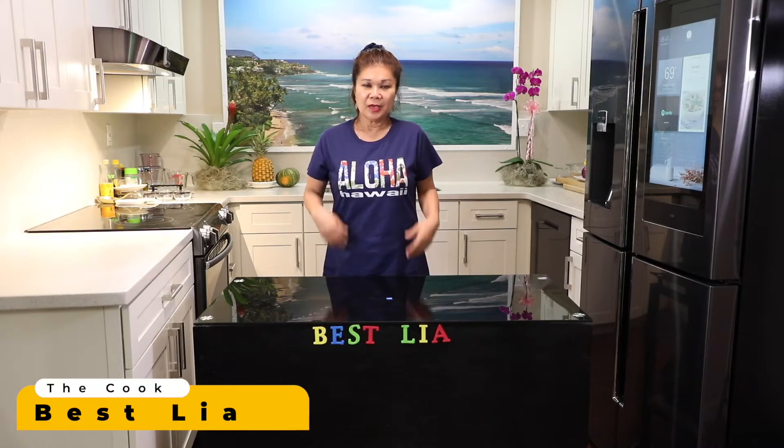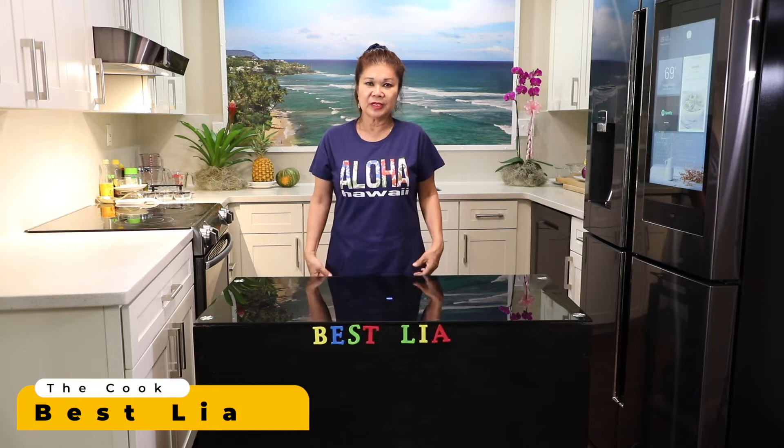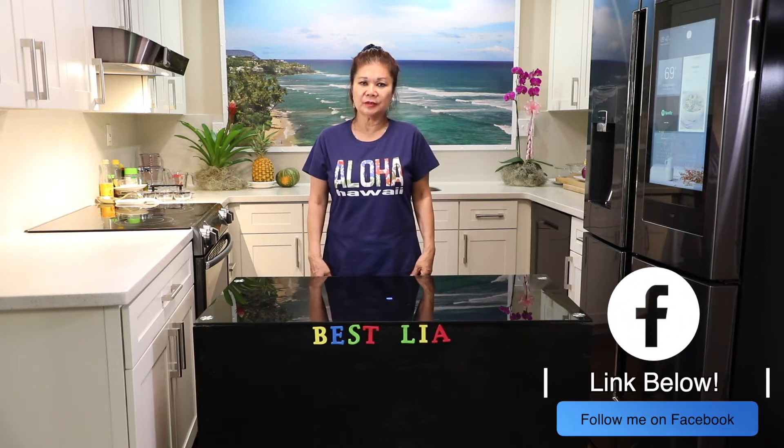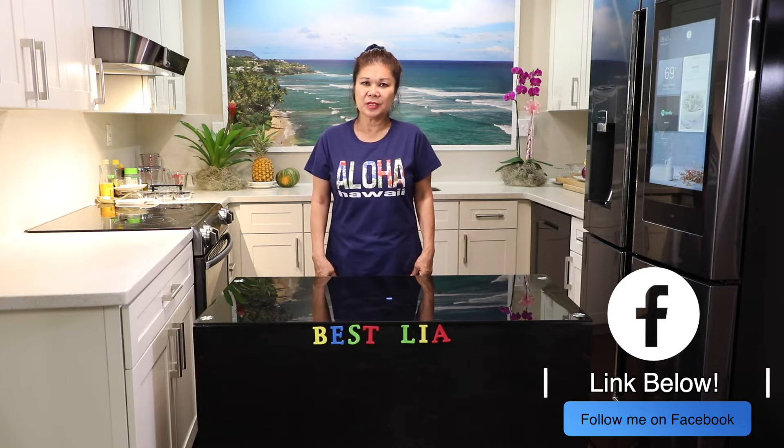Hello, everyone. Today I am going to make burgers and kimchi burgers for our channel.